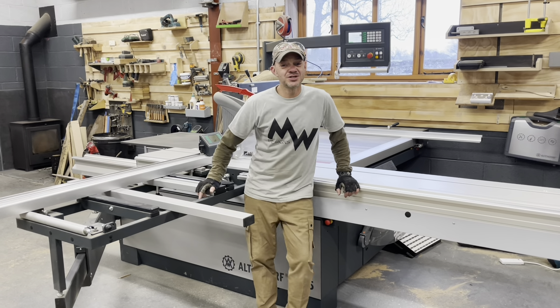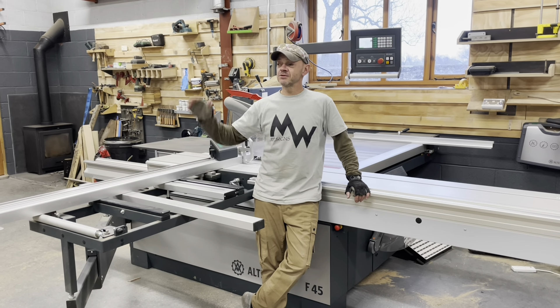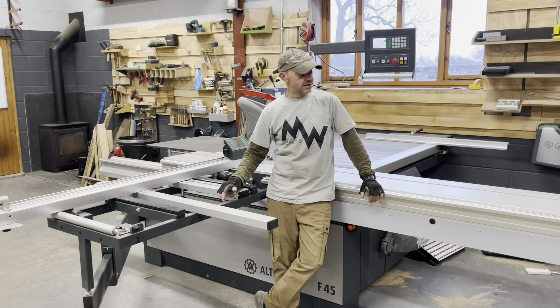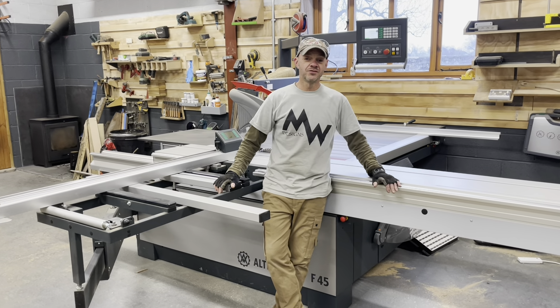Welcome to the first video in a new series on the new machines in the shop. This is now going to be the machine room and we've got an assembly room being finished over there. None of these videos are going to be in depth at this point — it's going to give you a little overview while I get to grips with the machines myself.